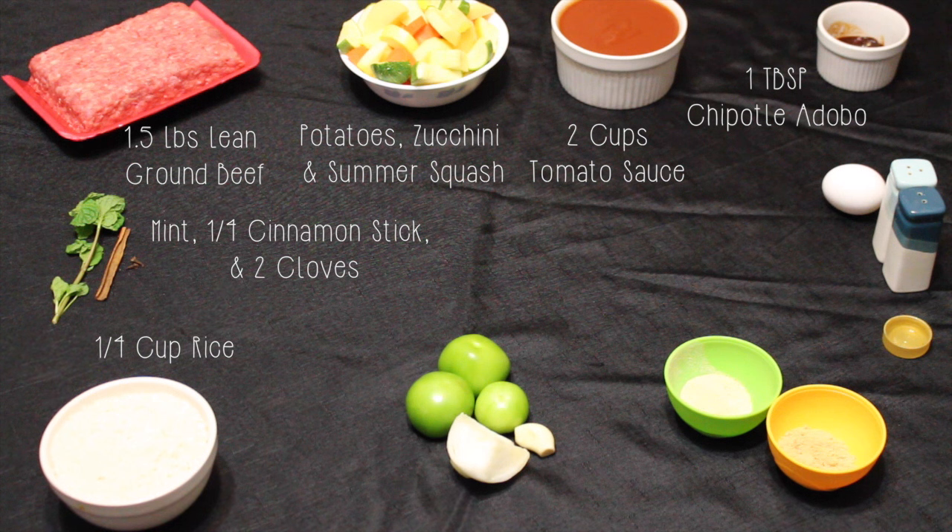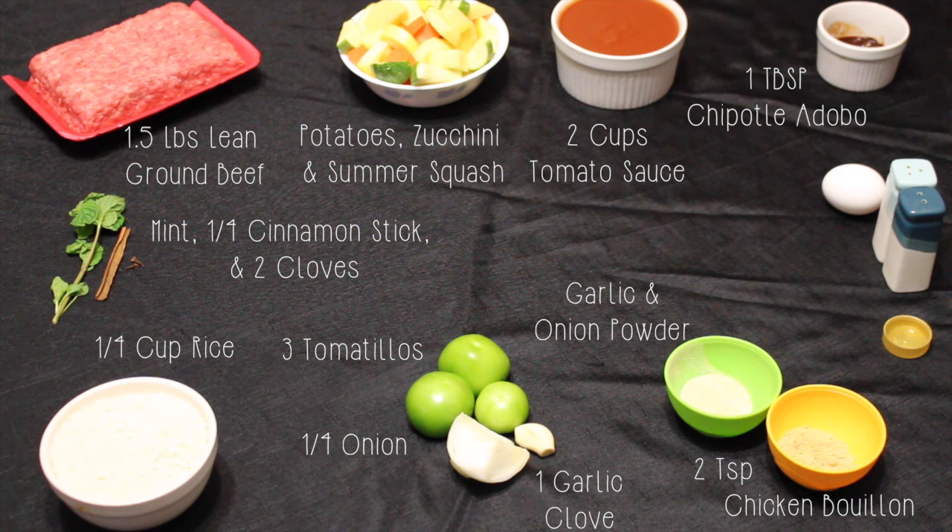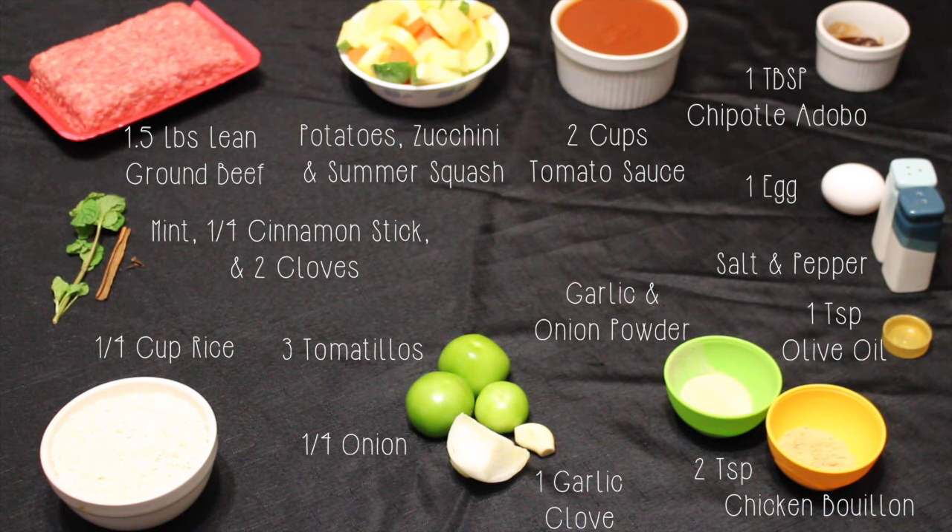You'll also need a fourth of a cup of rice, three tomatillos, a fourth of an onion, one clove of garlic, some garlic and onion powder, two teaspoons of chicken bouillon, one tablespoon of olive oil, some salt and pepper, an egg, and five cups of water.